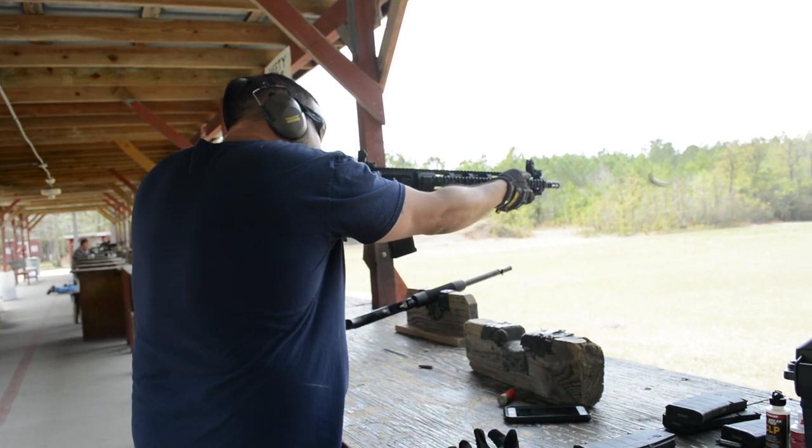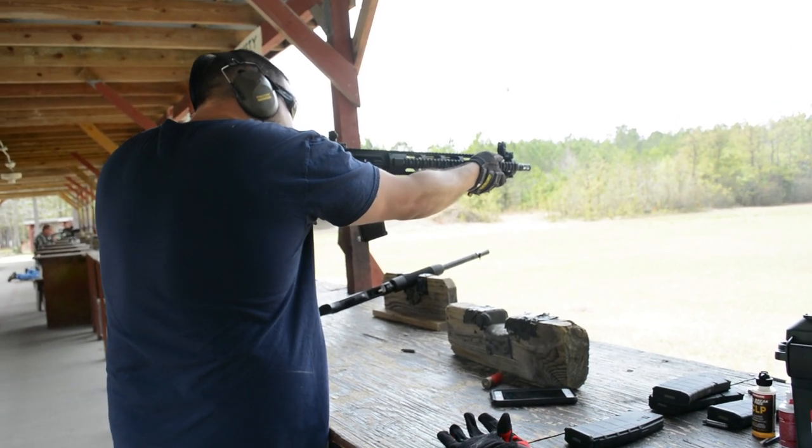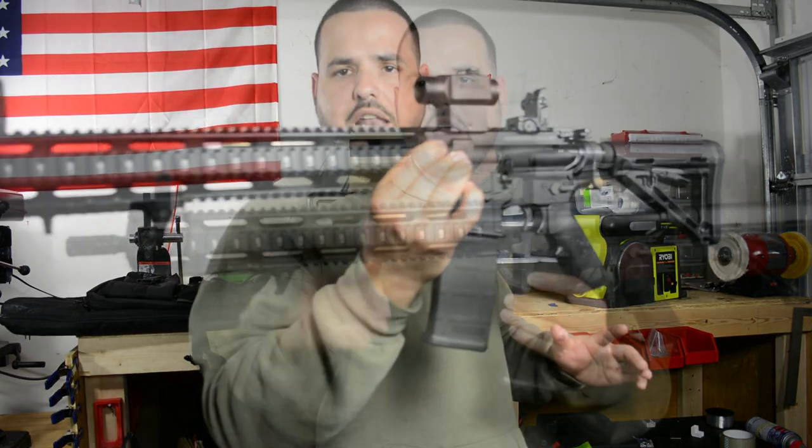I put about 160 rounds on this rifle already. I'm going to put a link down below to the video. But again guys, very excited. Final product right here and I really, really like it.